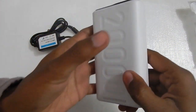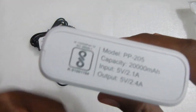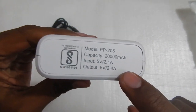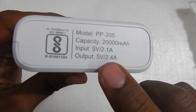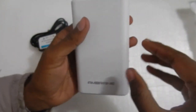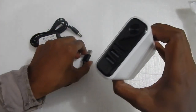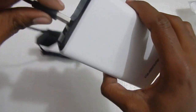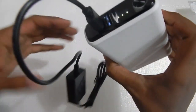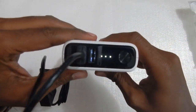Let's test the unit with the power bank. This is the Embrane 20,000 milliamp power bank. What you're looking for is 5 volt at least 2 amperes — the one I'm using is capable of 2.4 amperes. So if you have 5 volt 2 amperes, this unit will work without any problem. I've plugged it in, and as you can see the lights are glowing, which means the power bank is turned on.